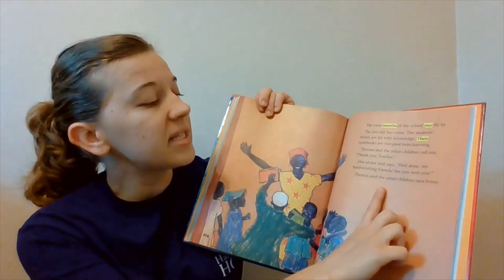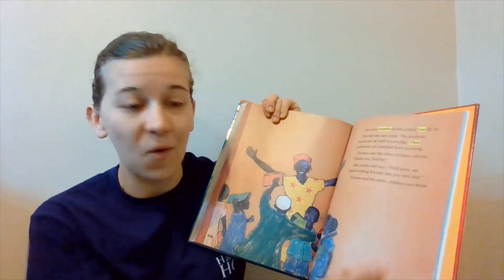Thomas and the other children race home. So these few pages that we read are really positive pages — there are some really good things happening and it's a happy story overall. So you want to show that with your tone, with the way that you are speaking.